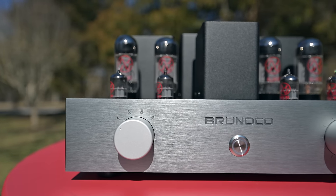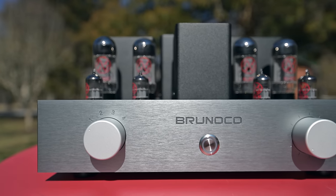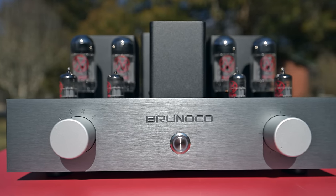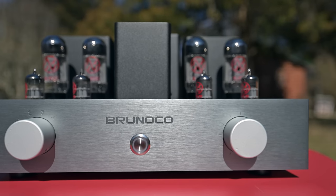The Brunoco comes in at $3,400 and is well worth every penny. The Galleon speakers are $1,200, so under $5,000 you can have a really killer tube amp setup with music that's going to sound rich, full-bodied, and smooth — none of that harsh treble or brightness at all. This amp has 20 watts per channel, which sounds really low.